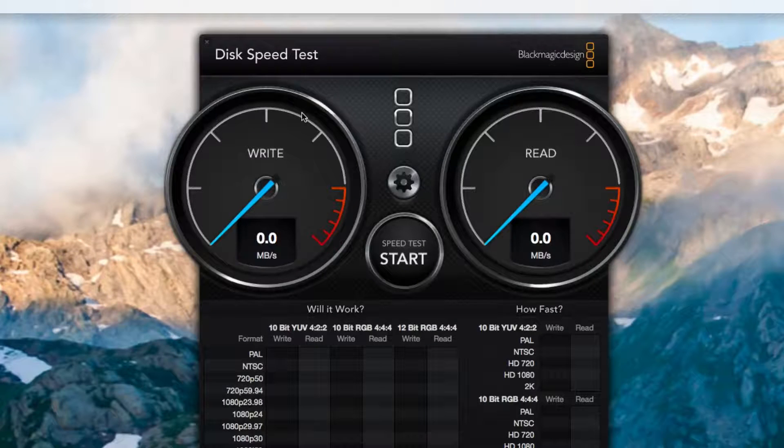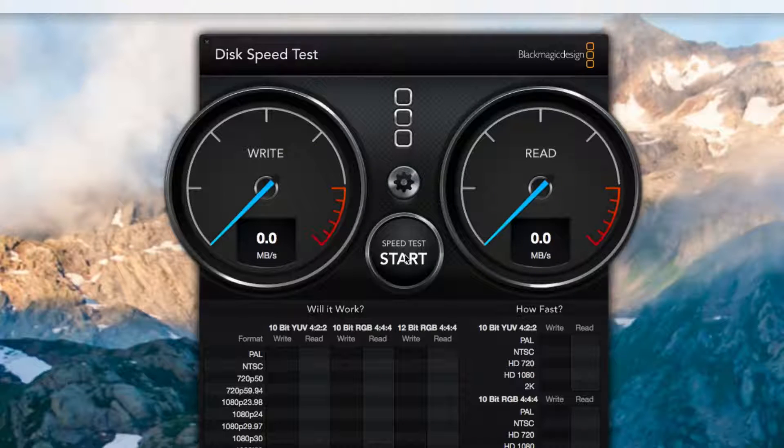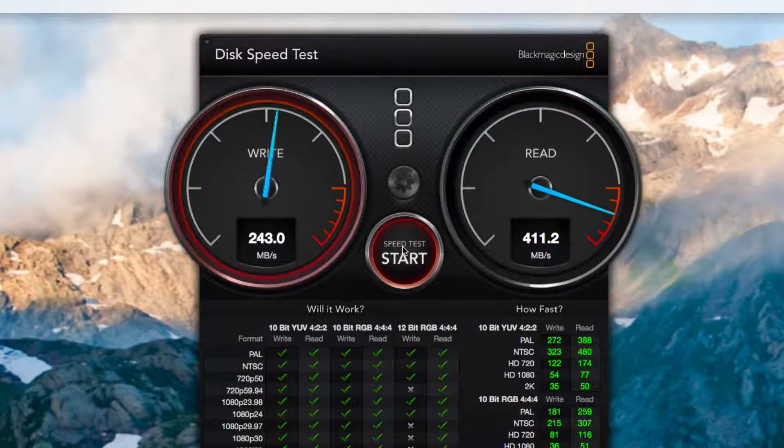All right, we got this guy all connected up. It's a hundred feet away on the end of our 3.0 optical — or throptical — cable there. Let's go ahead and select the target drive and let's go. Let her rip tater chip. 288 on the right — that's right about what we were getting on the test with it just plugged right into my Mac. 410. Pretty spot on. That is a hundred feet away and look at the speeds we're cranking out.